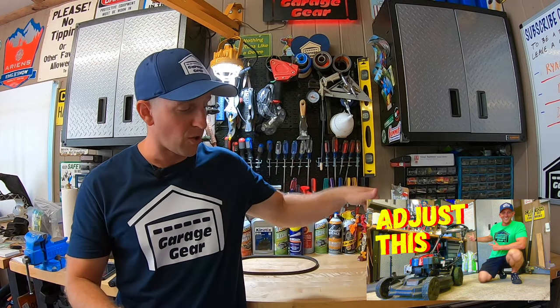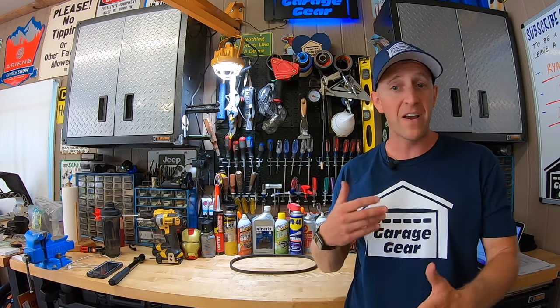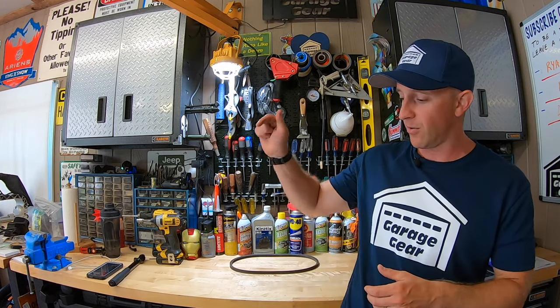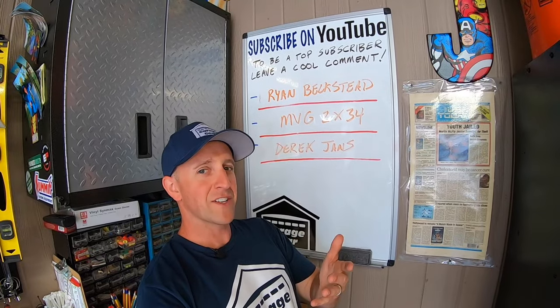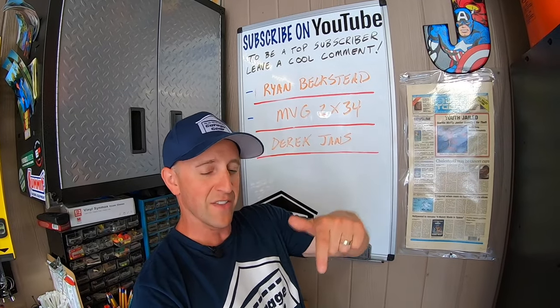Another thing you could try adjusting is the drive cable. I recently did a video on this procedure and I'll have it linked down below in the description. This is something I will continue to monitor on this mower, and if I find any more issues I'll gladly share them. If you have any further information on this personal pace problem, please share it down below in the comments. For more cool Garage Gear content, click or tap the screen right here. Thanks so much for watching and I'll see you in the garage.